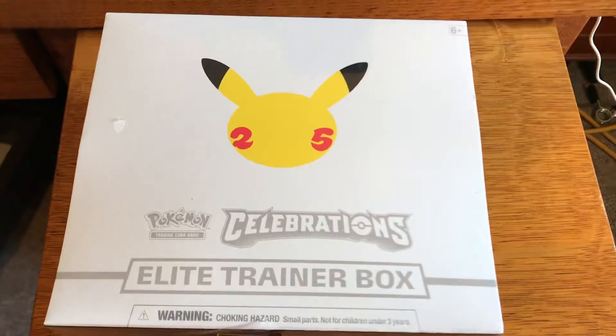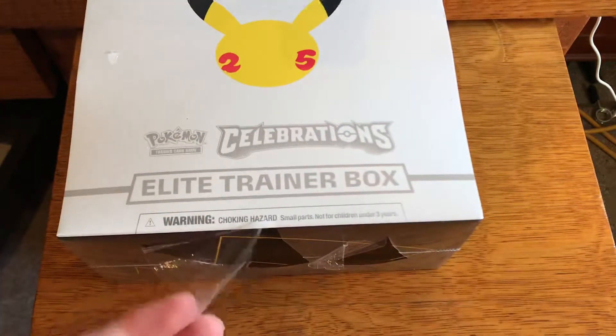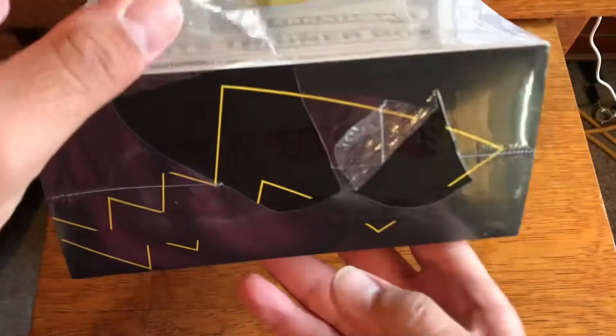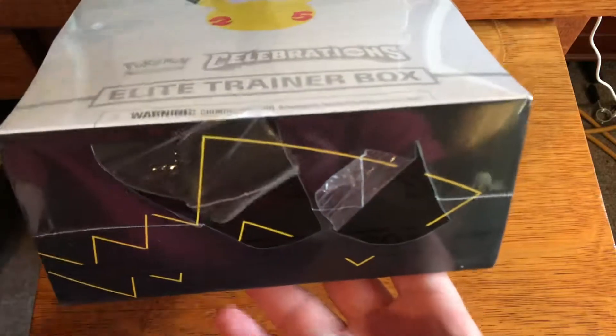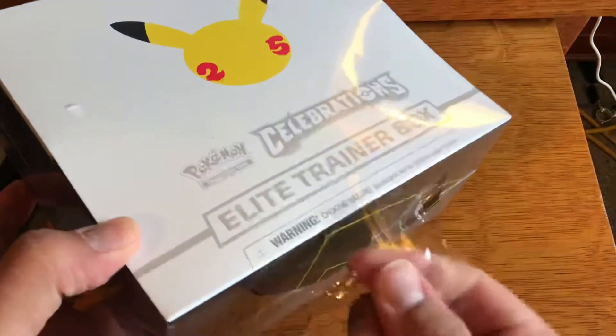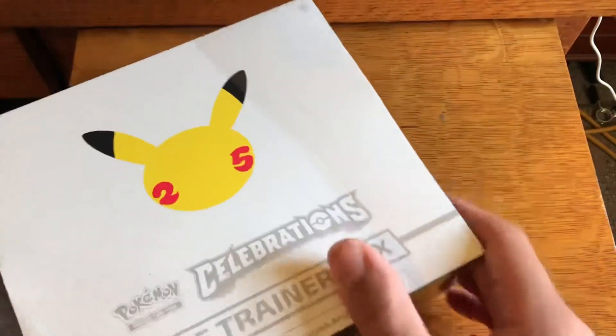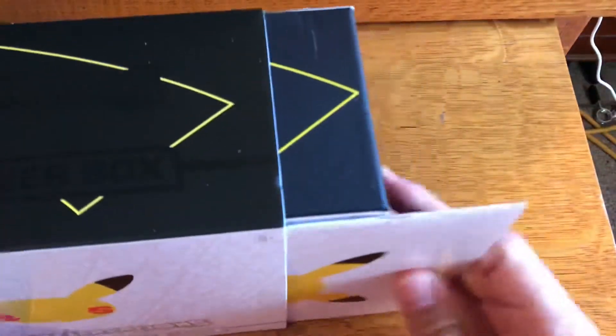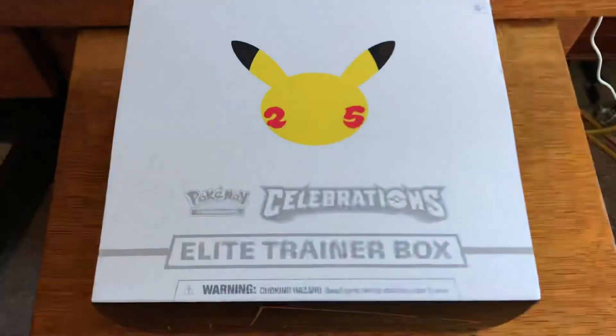This Walmart in particular did put out a case of ETBs, so there were about 10 ETBs on the shelf. I'm definitely opening this one, not saving it for my collection, just because of the way the packaging is. It's sealed — you can tell it wasn't resealed or anything, it came out of a case — but the seal at the bottom is just damaged. So I figured this will be one that I open and not save for my sealed collection, since we still need a number of cards. Let's open up some Celebrations packs.